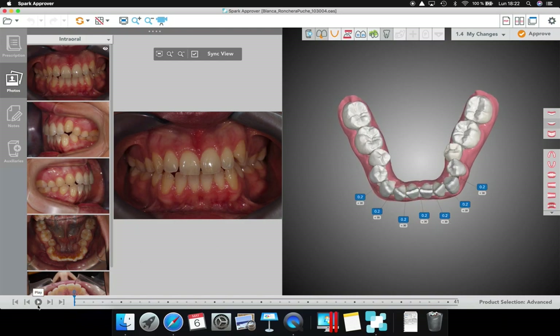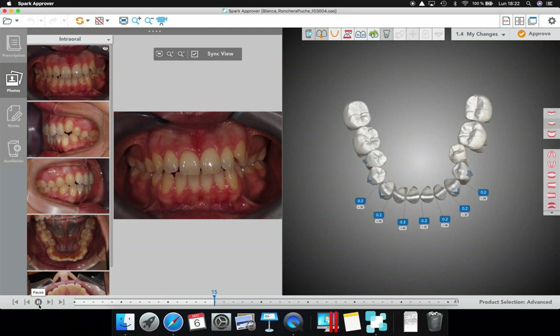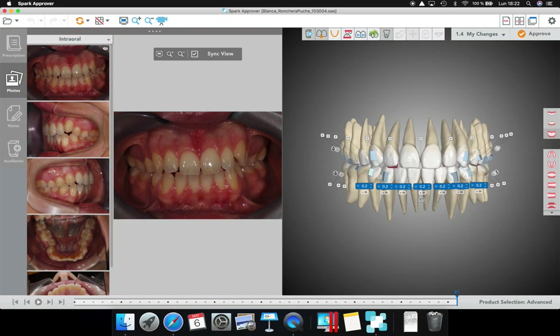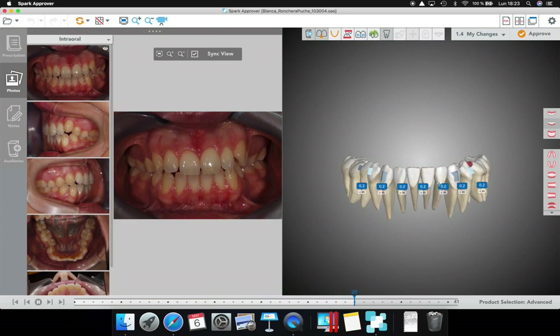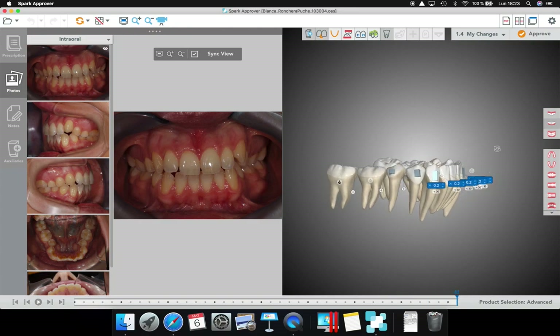Something else I'm going to modify is the way I'm going to do the IPR. As you can see here, they are proclining and then intruding. What I'm doing is reducing the lower spicule — I'm proclining and rotating the incisors, at the same time intruding. Then I will do the IPR, and then I retrude to leave the lower incisors at 90 degrees. That is the final result.